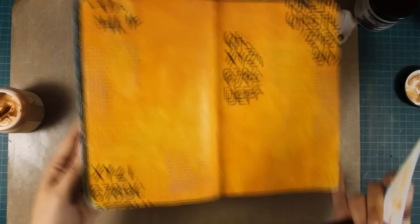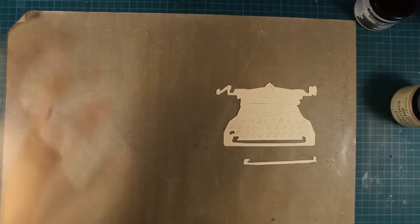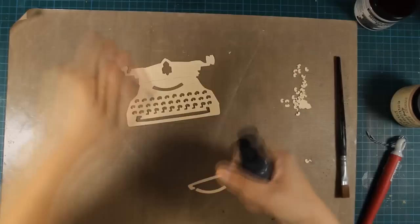Now let's do some die cutting. I'm using one of the Sizzix dies by Tim Holtz and this is a vintage typewriter which I'm going to use on my layout. I'm going to poke out those letter keys. The typewriter has been cut nicely but those tiny little keys need some help to fall.